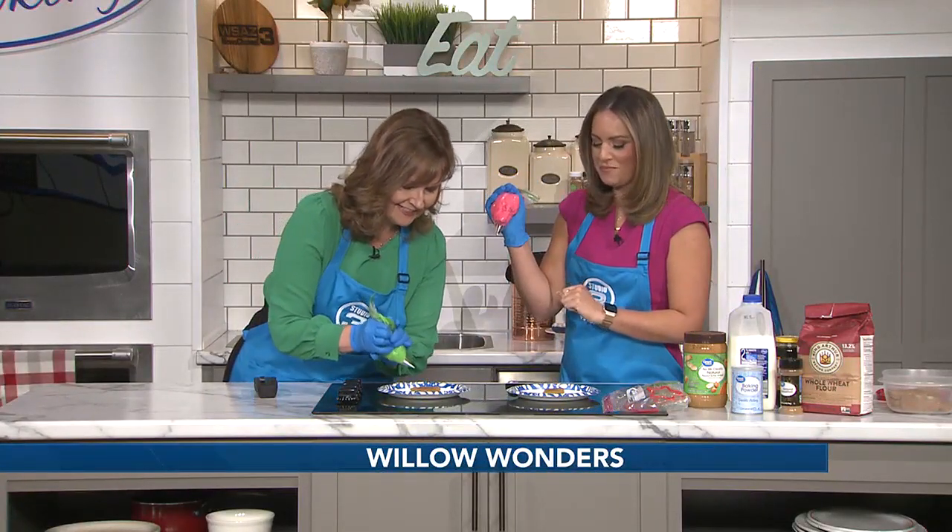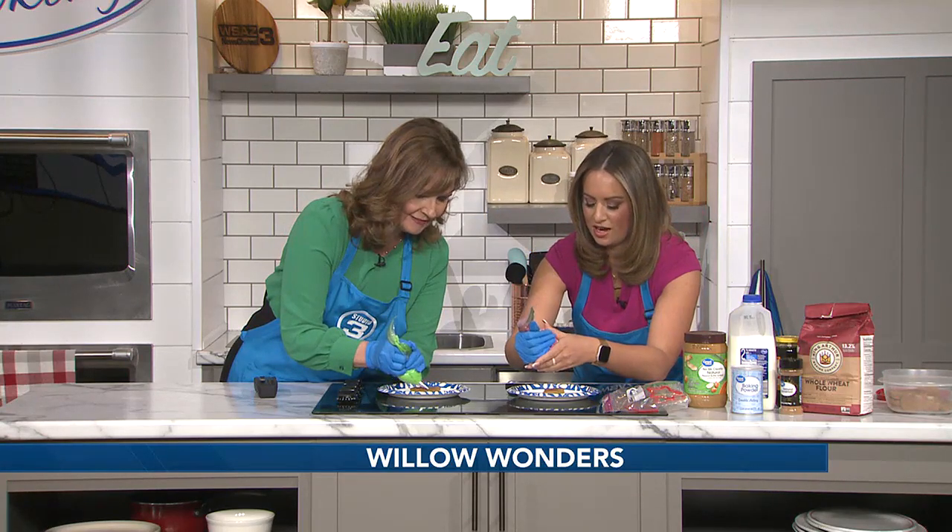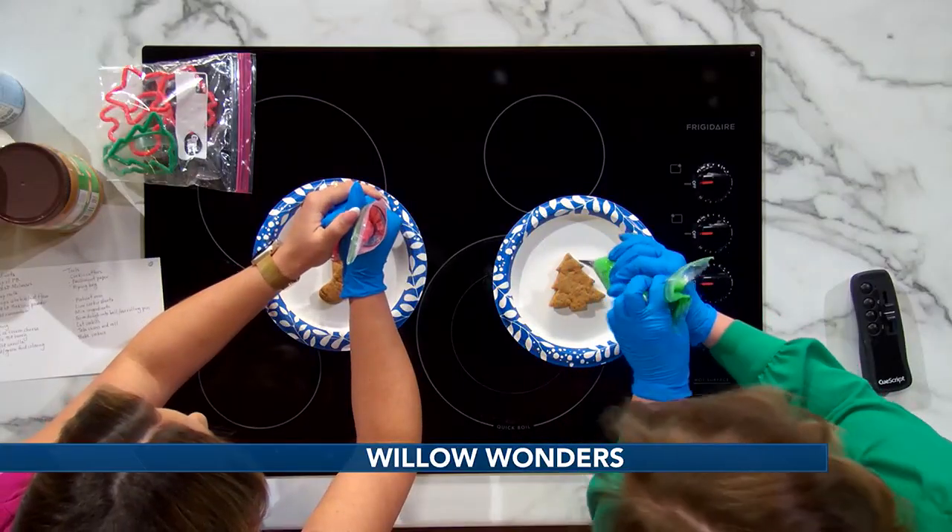We're going to start decorating — I gave Susan a little Christmas tree shape. This is so fun! I let that frosting sit out for a little bit but it may still be a little thick.